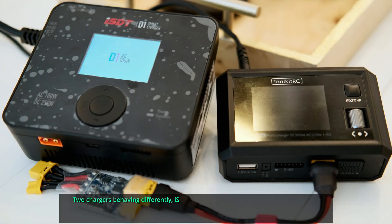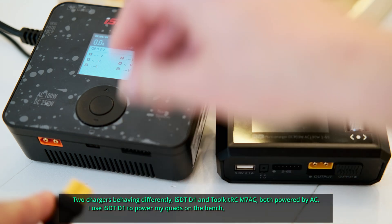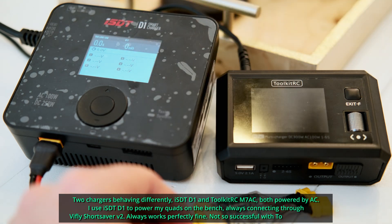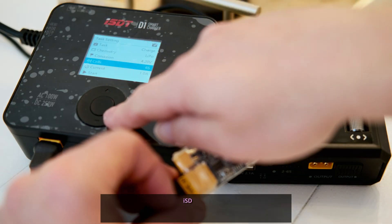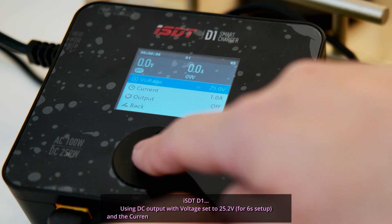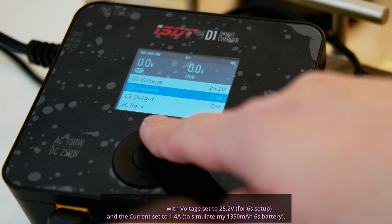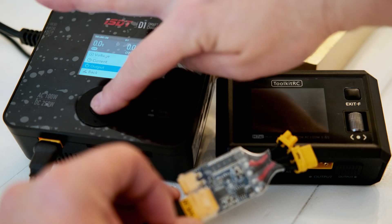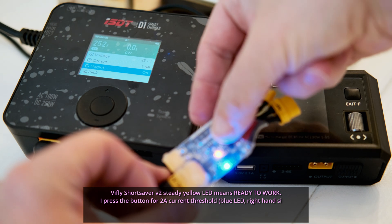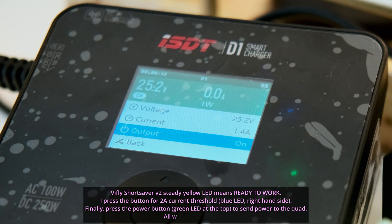Two chargers behaving differently: ISDT D1 and Toolkit RC M7AC, both powered by AC. I use the ISDT D1 to power my quads on the bench, always connecting through the iFlight ShortSaver V2. Using DC output with voltage set to 25.2 volts for a 6S setup and current set to 1.4 amps to simulate my 1350mAh 6S battery. The ShortSaver V2 shows a steady yellow LED meaning ready to work. I press the button for 2 amps current threshold, blue LED on the right-hand side, then press the power button — green LED at the top sends power to the quad. All works perfectly fine.